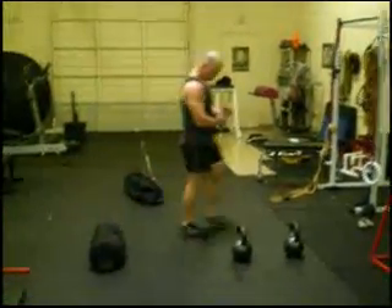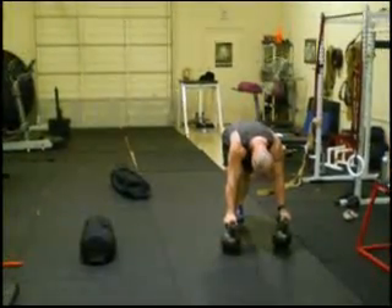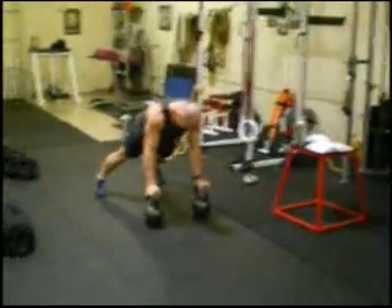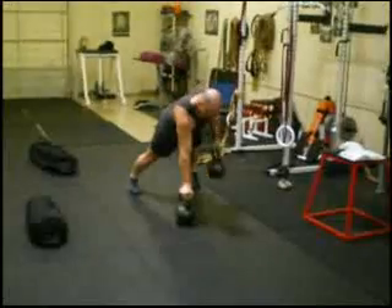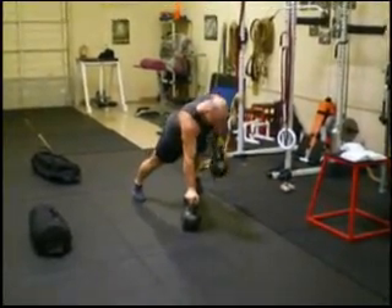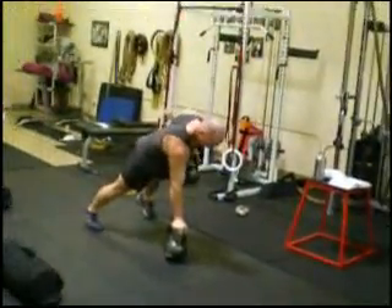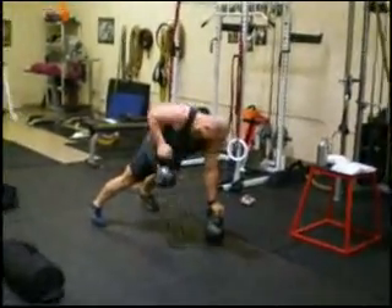Now we're going to move into renegade rows. We've already worked overhead, unilateral components, squatting, and trunk work — so this is trunk and shoulder stability with some upper back work. Because of how demanding the exercise is, this is not a high rep drill; reps range from five to eight at most. He's alternating arms, pushing into one side as he drives up the other. His back stays nice and straight — he doesn't allow his hips to come up into the air, because that's cheating. Drop the weight or do fewer repetitions if that occurs.